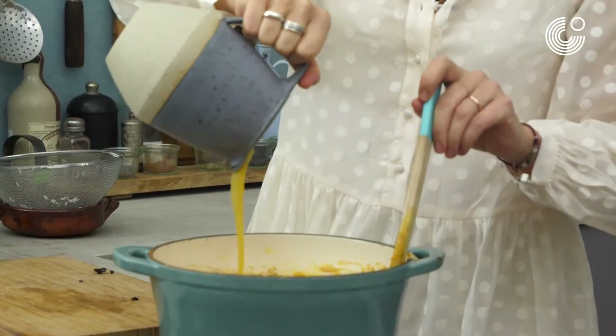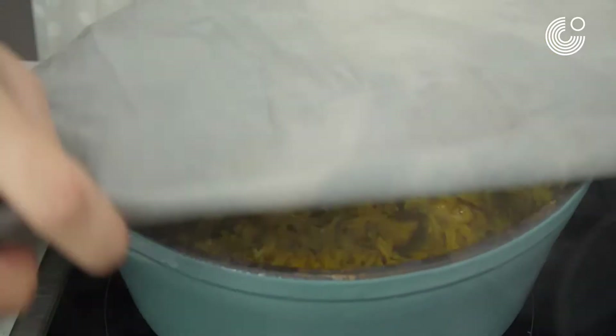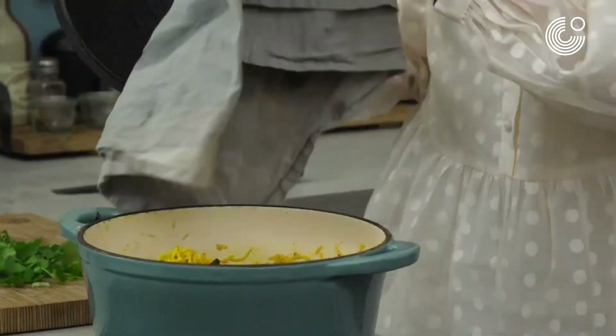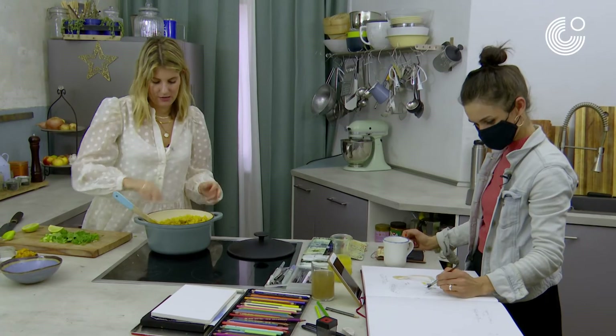I have some turmeric for color and taste. And now some chicken stock. Oh, this looks beautiful. It smells beautiful. Look at the color. I couldn't live without lemons. Now it's time to plate.